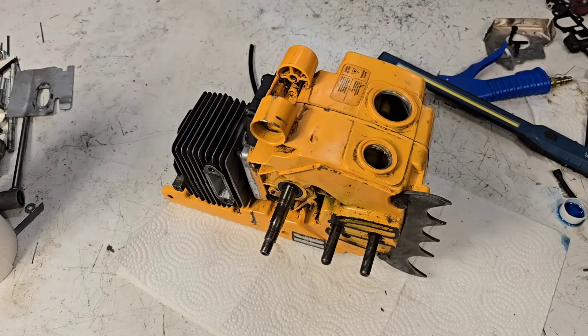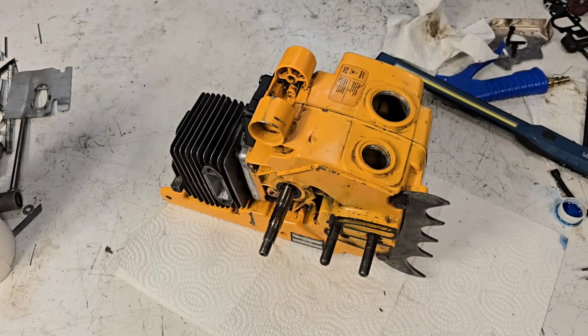Hey everybody, welcome back to the channel. Today's video, let's keep working on the Partner Pioneer P42. Today's video is odds and ends — ignition, clutch, all that good stuff. Let's start putting this thing together. Let's see if we can cobble together an ignition for this thing. Stay tuned, this one's going to be fun — it'll either work or it won't.